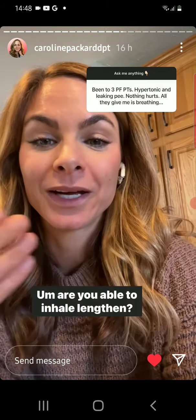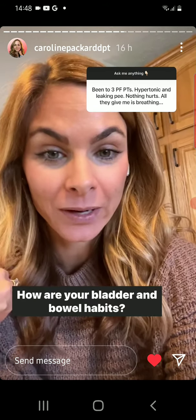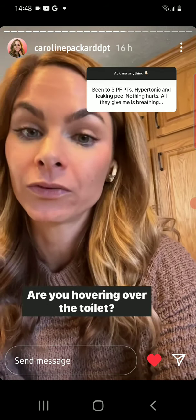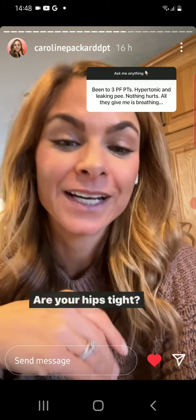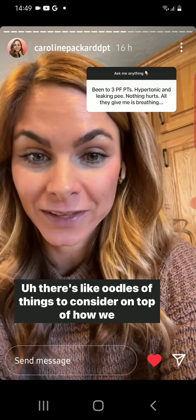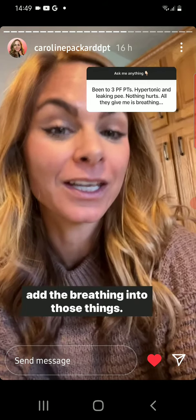Are you able to inhale, lengthen, exhale, contract, inhale, go back to lengthen? How are your bladder and bowel habits? Are you straining to push out pee or poop? Are you hovering over the toilet? Are your hips strong or weak? Are your hips tight? Are your inner thighs tight? There are oodles of things to consider on top of how we add breathing into those things.